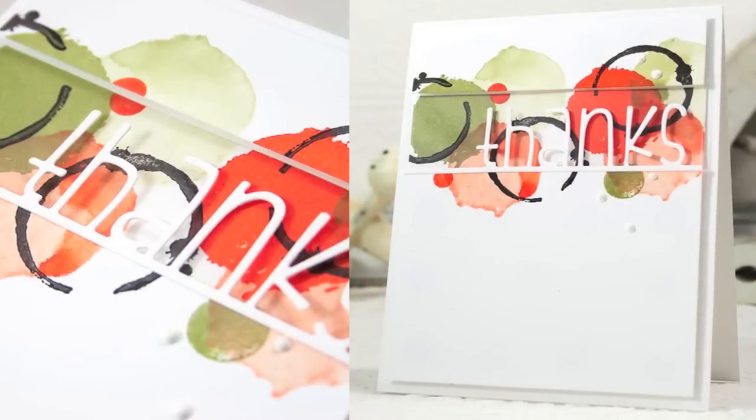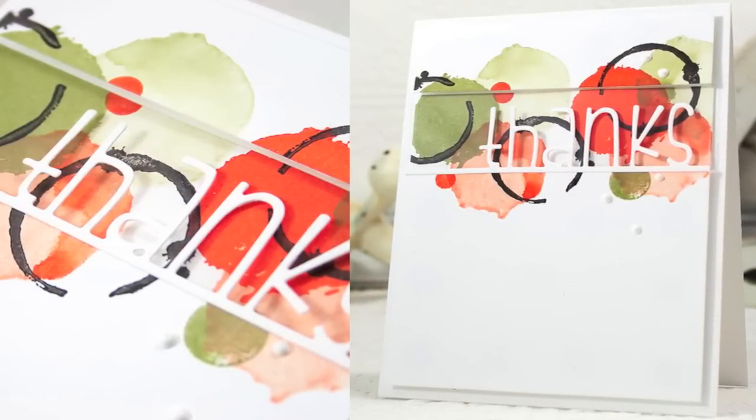And here's another look at my finished card using the Tsukineko Memento Luxe inks.